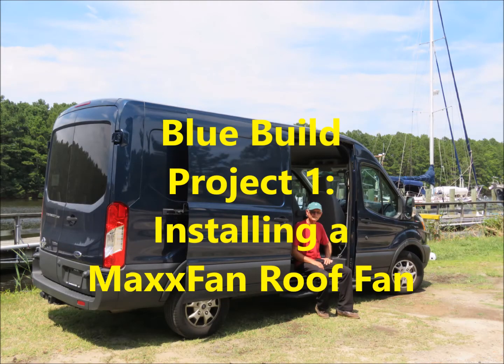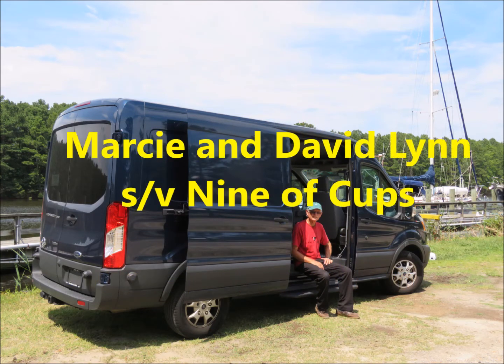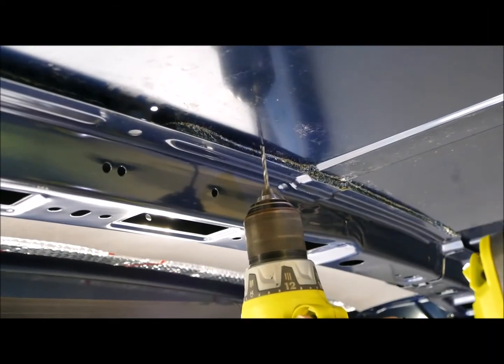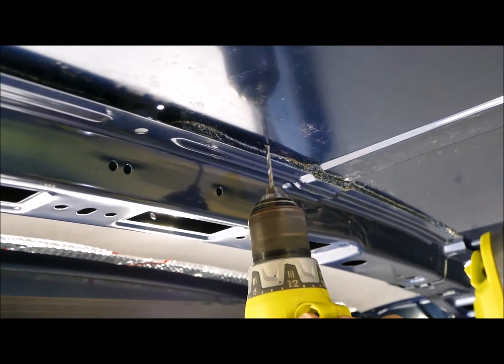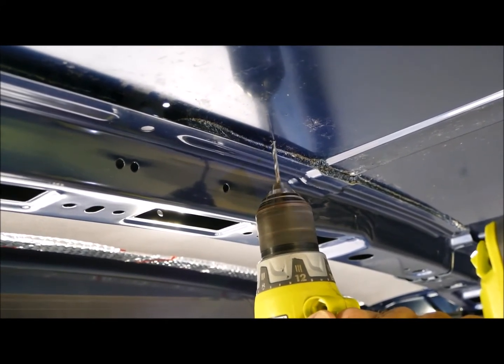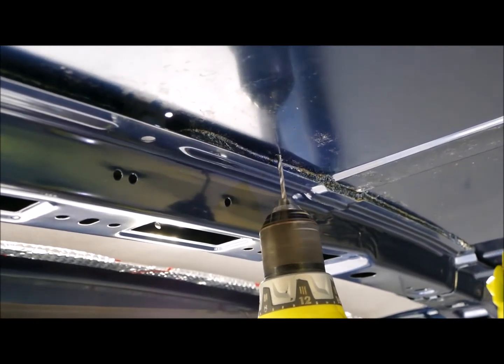Hi there. This is Marcy and David Lynn aboard the Sailboat Nine of Cups. We have officially started our van conversion on Blue, our long wheelbase, medium roof Ford Transit 250. The first project was to install a roof fan and vent. We chose the Max Fan model 6200K, which has a smoke-colored lid. In this video, David will show you how he installed the fan. Watching David as he fearlessly made the first cut into the roof of our beautiful new van was definitely unnerving.